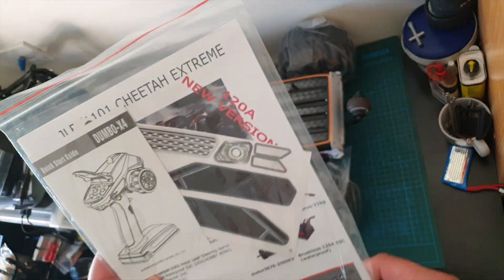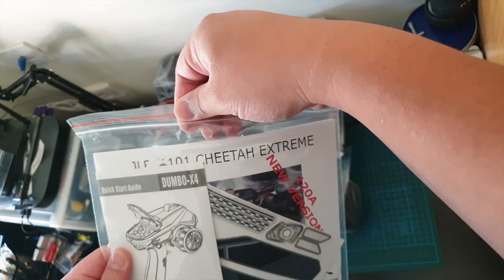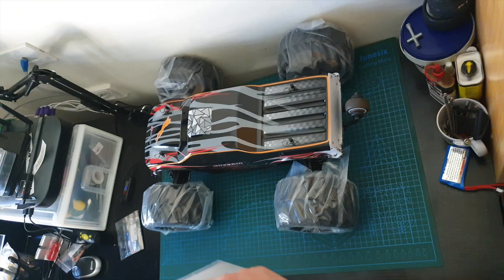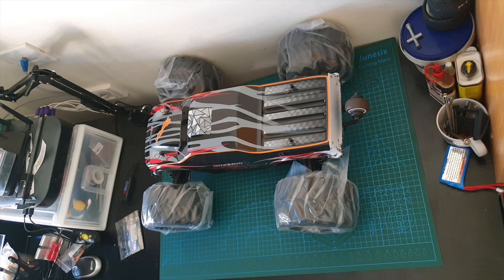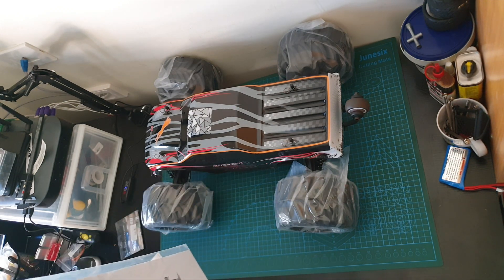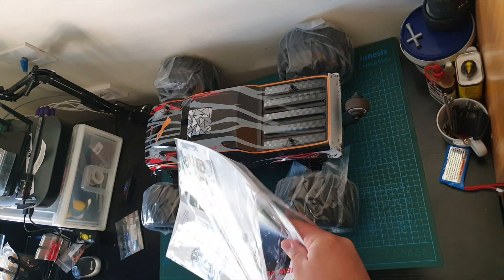Alright, so what do we get in this? We have a bag. Wait — this is a Dumbo RC controller! I love Dumbo RC controllers, they're great.